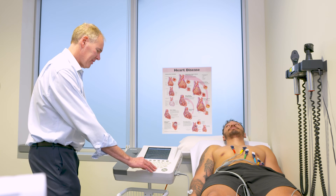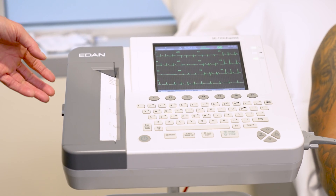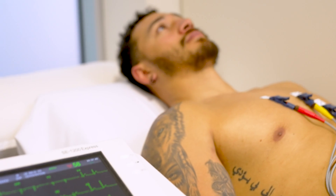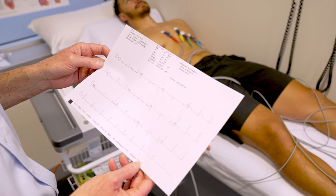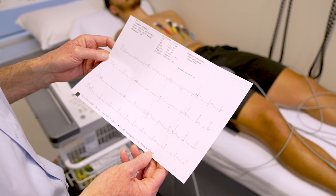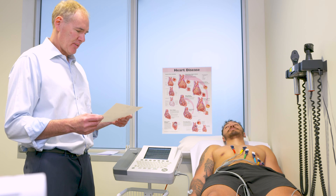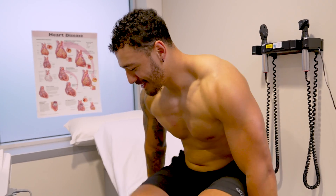I'm just going to print off the ECG now and have a good look at it. Just stay nice and still for me. Looks really good — nice trace. Really good, looks entirely normal for your age. Nice slow heart rate, 61 beats a minute, everything looks totally normal. How's that? Easy! Good to know everything's healthy.